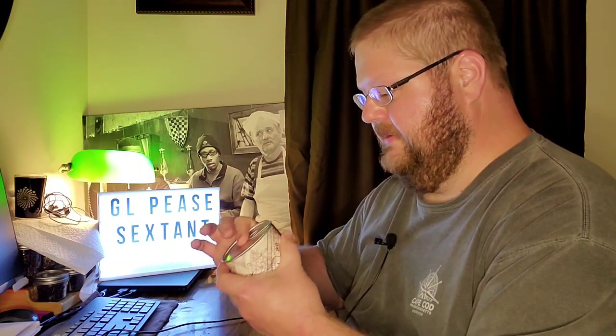Just noting this tin is from February of 2019, so that's some pretty good age on it. I actually have a little bit of a bulge — a little bit of air released on that one.